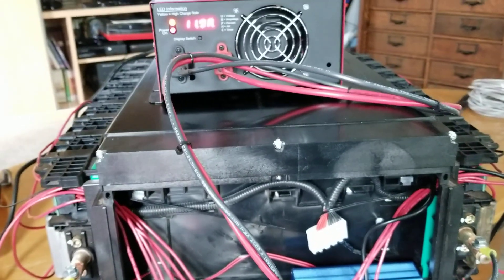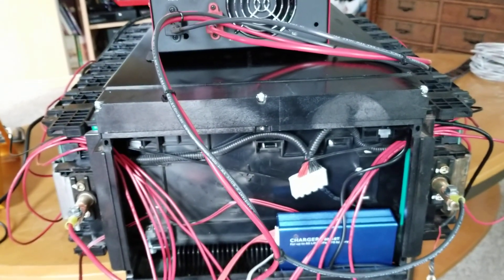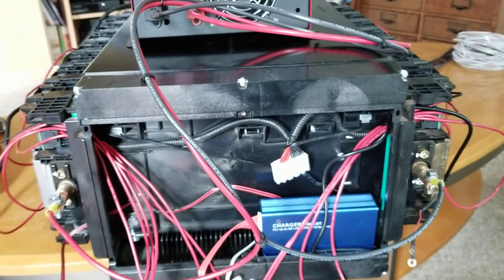If you guys have any questions, I'll be showing a little bit more of the build when I get the inverter installed and all that other stuff. Thanks for watching.